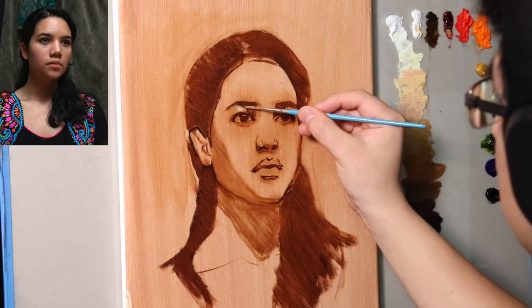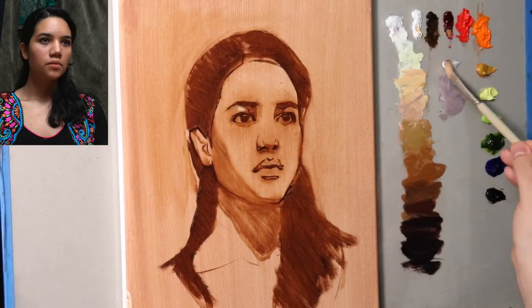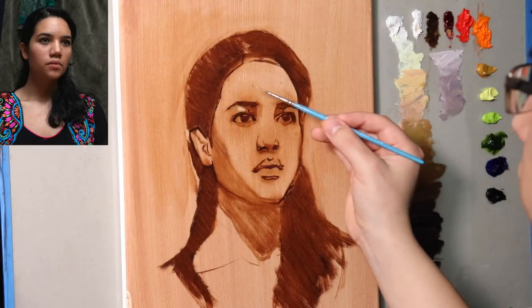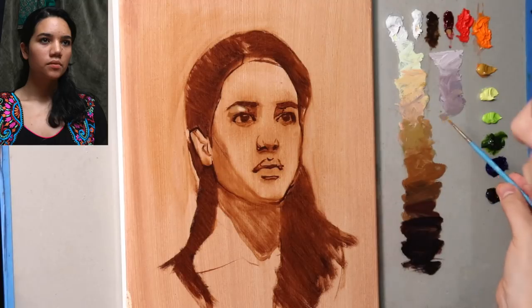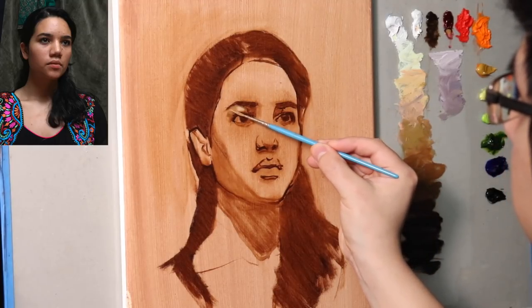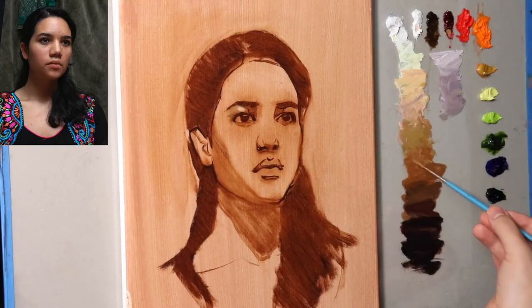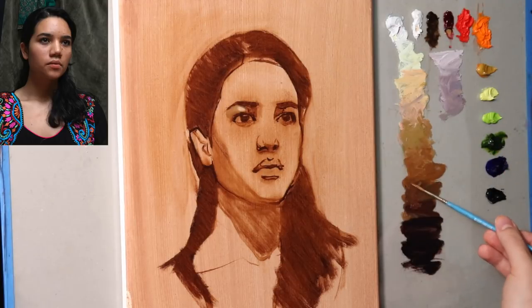Rather than try to cover the entire thing with color all at once and perfectly match shapes, what I actually like to do is look for the areas where the most stuff is happening — the more active areas — and attack those first, before getting hung up on less active areas such as the background, neck, forehead, or hair. Active means areas that are more difficult to paint and more eye-catching.